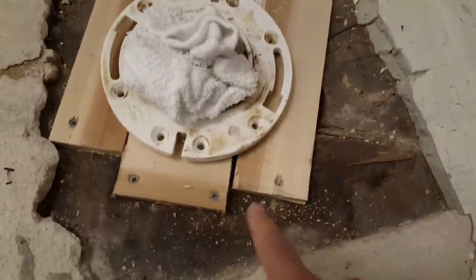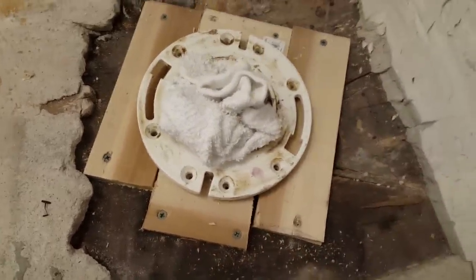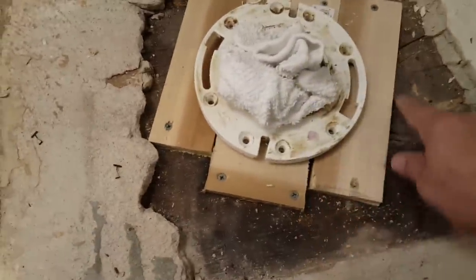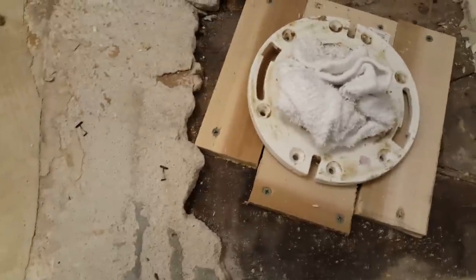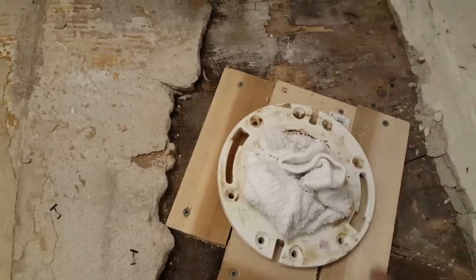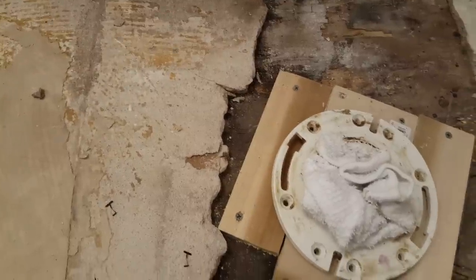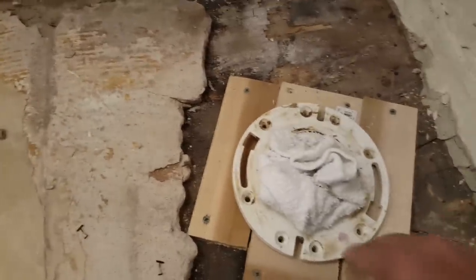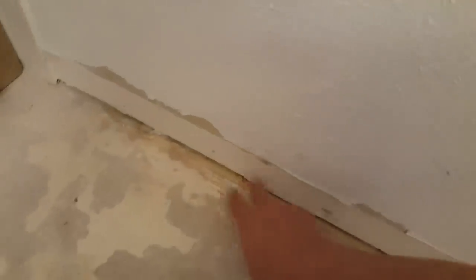Around this boxed-out area here, we're going to put a little spray foam to seal the big gaps. Then I want to build a circular dam right around the toilet flange with caulking, just to keep the cement from getting underneath and dumping down to the unit below. Likewise, go all the way around the floor wherever there are cracks and fill those up.